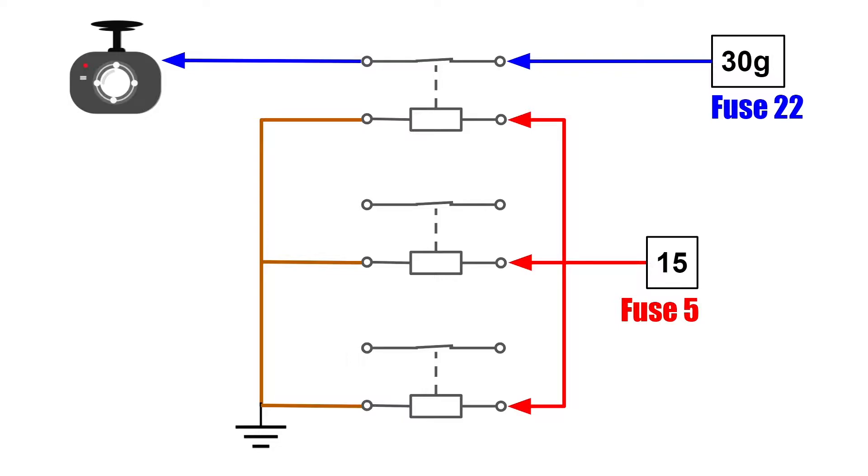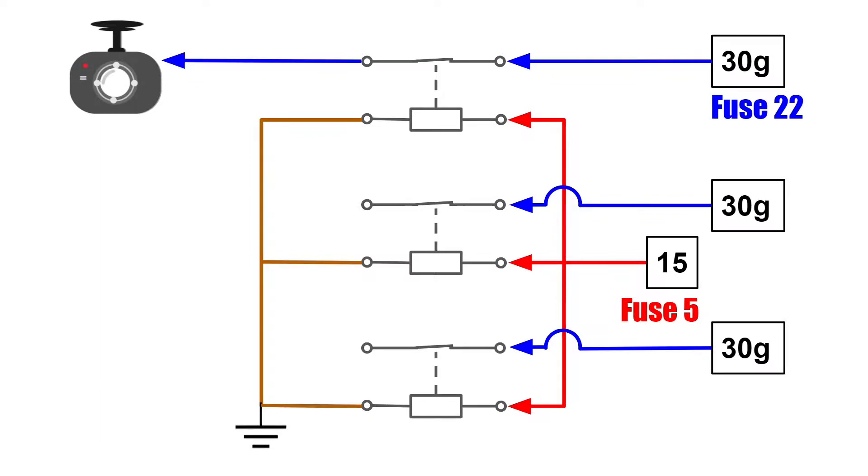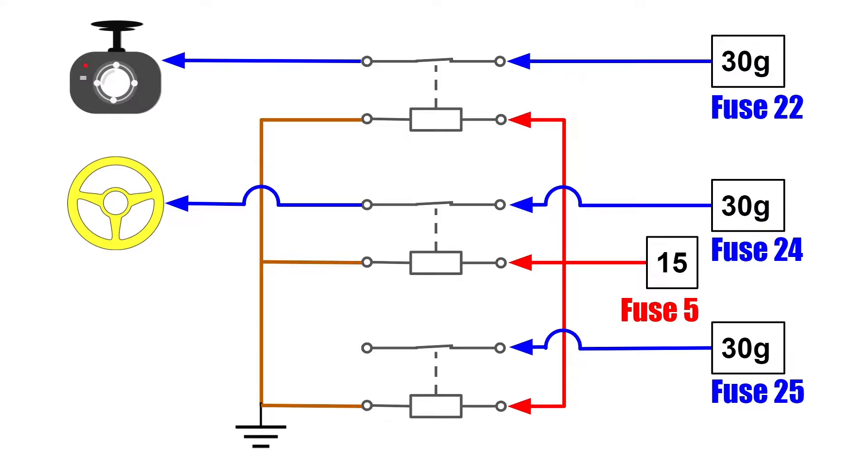Let's repeat the preceding step for the remaining two relays. So now we have extended two new fuse slots for terminal 15. In my case, I have made fuse slots 24 and 25 available. In the next video, we will take fuse slot 24 for the heated steering wheel. Please don't go away.